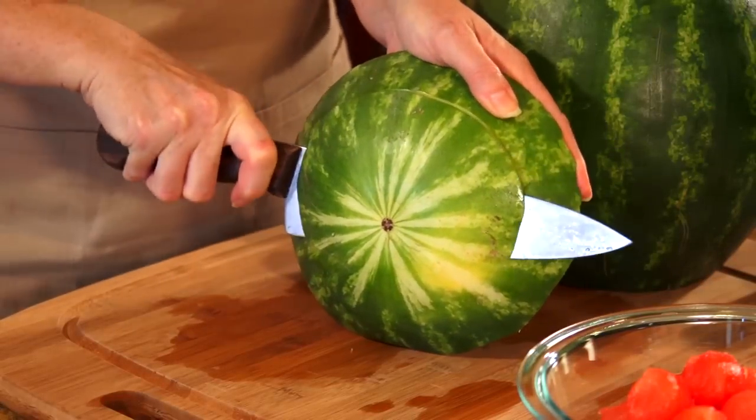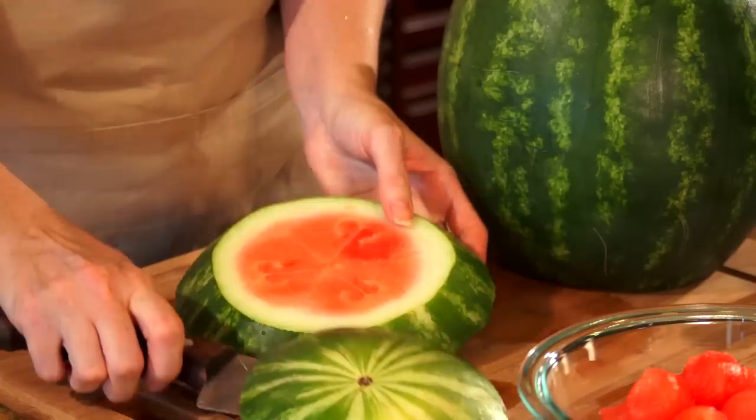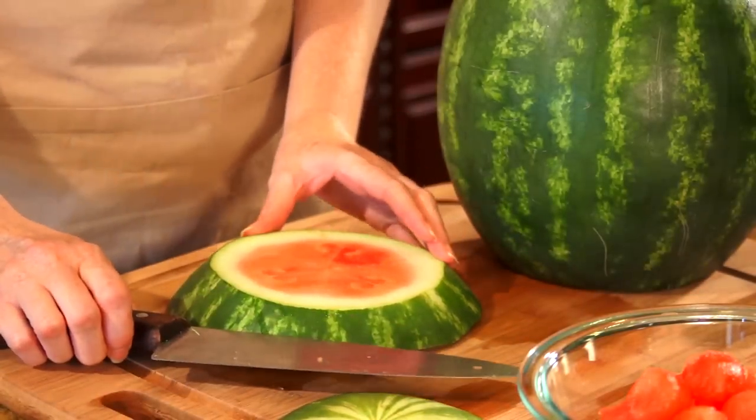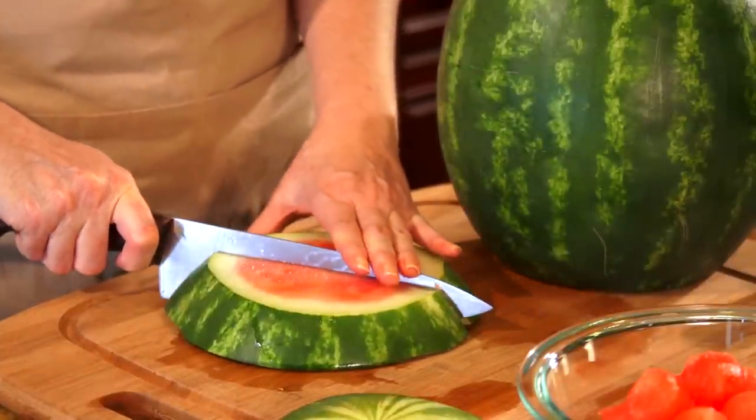For step four, take the three inch piece that you made, slice a piece off, and that will become the lid for your teapot. Then cut the remaining piece in half, and that will be your handle and your spout.